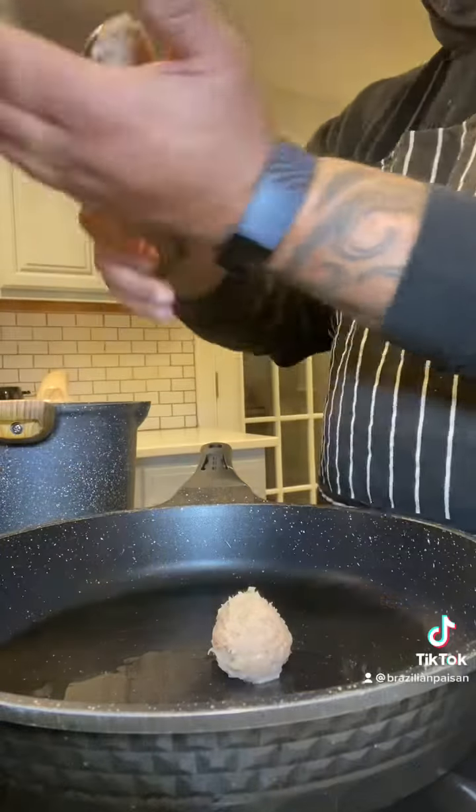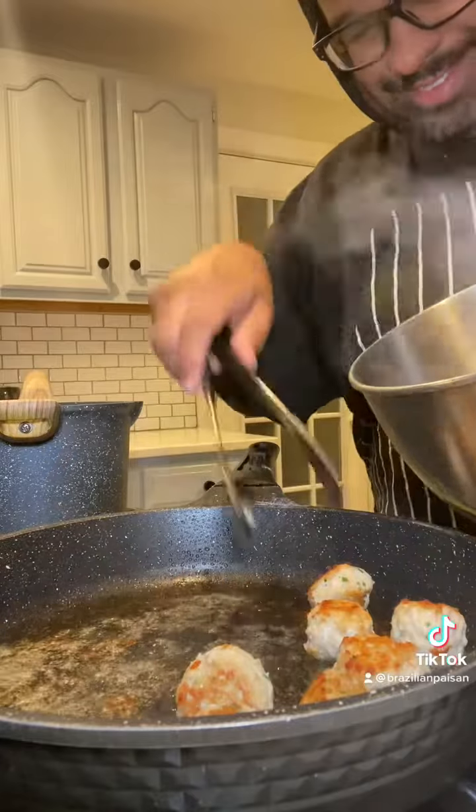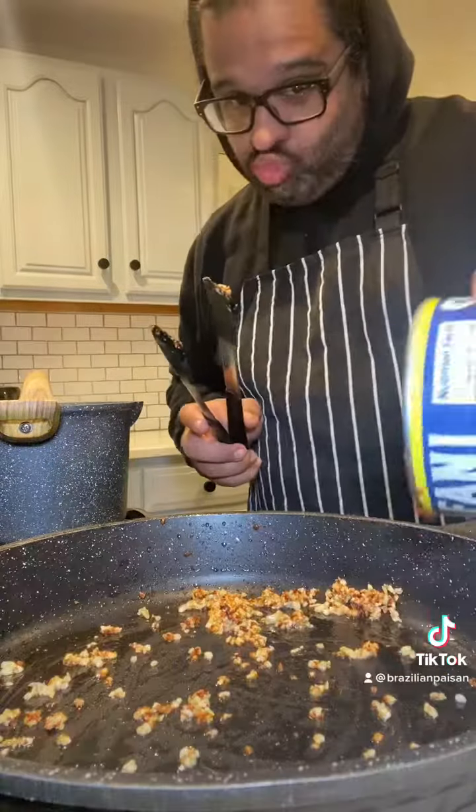I'm going to add some oil. Here I am dancing, waiting for the oil to get hot. I'm going to form the meatballs, put them in, and we're going to caramelize them like you see here.